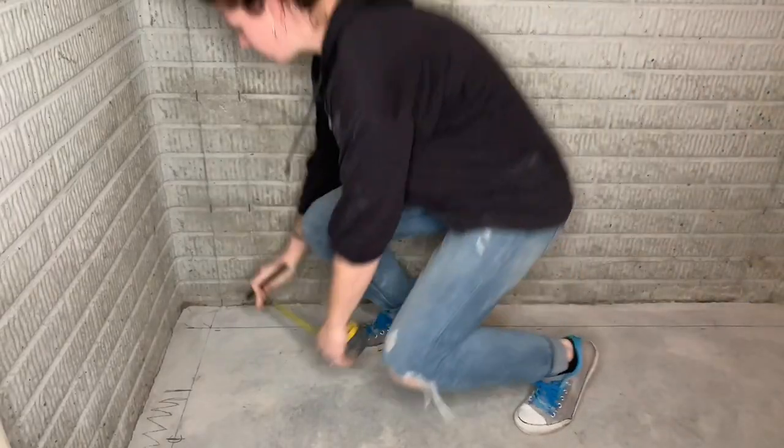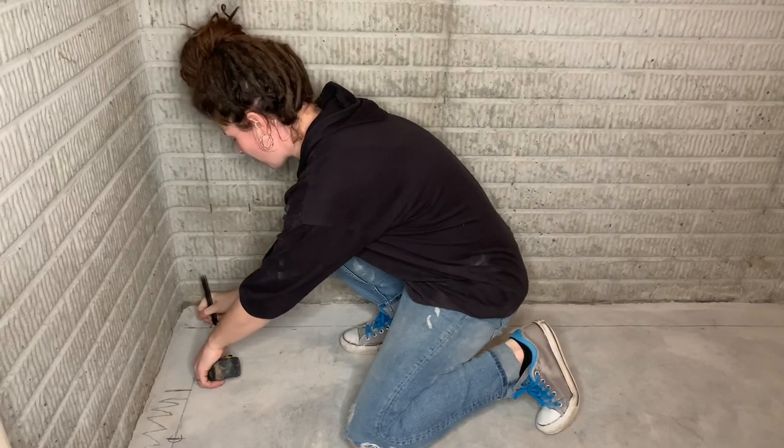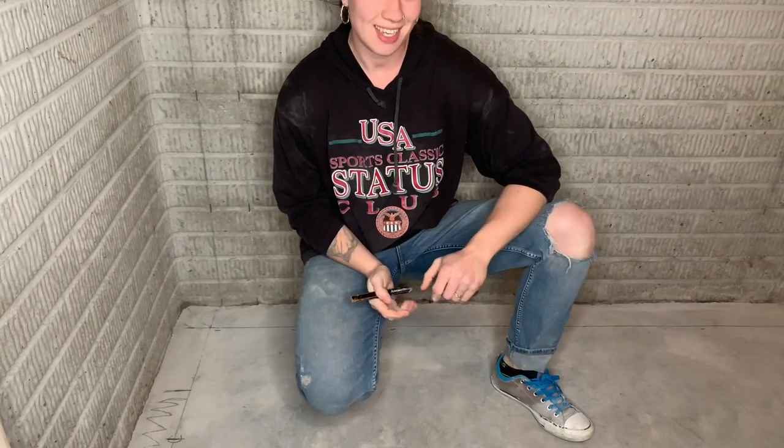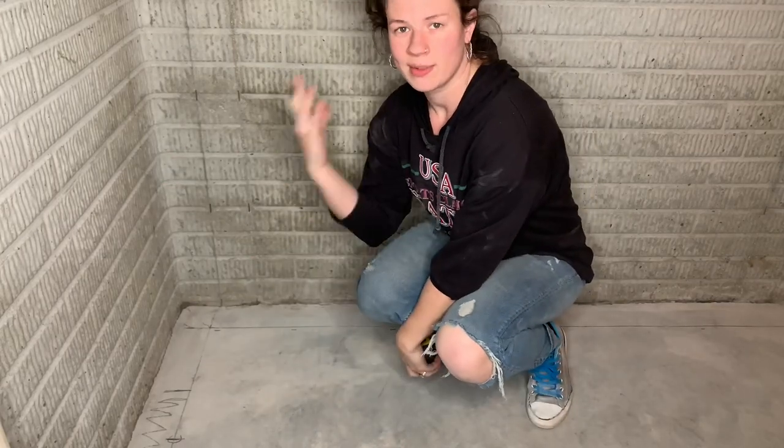The first thing I'm going to do is measure out from my exterior wall four inches and mark that. Then I'm going to go to the other side of the wall and do the same thing, and then I'm going to connect those two marks with a straight line. The easiest way to connect these two lines is to snap a chalk line if you have a friend to hold the other end. Otherwise you can use a level or a very straight two by four.